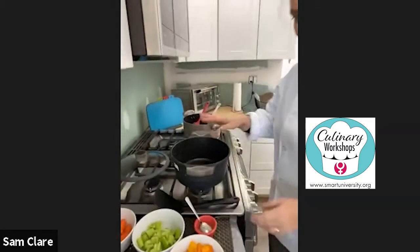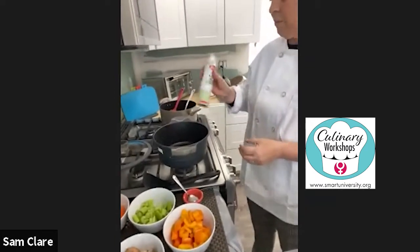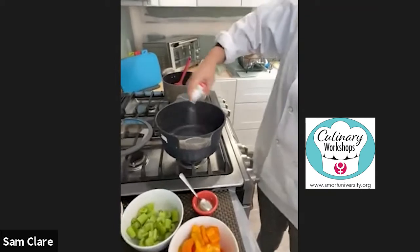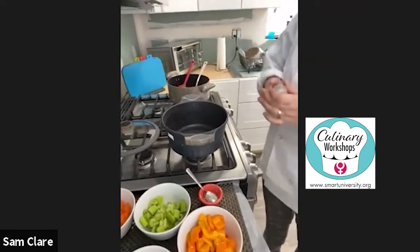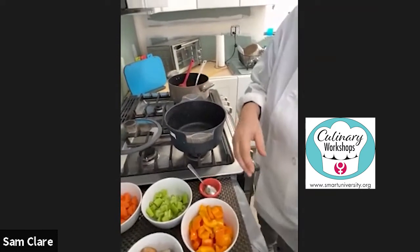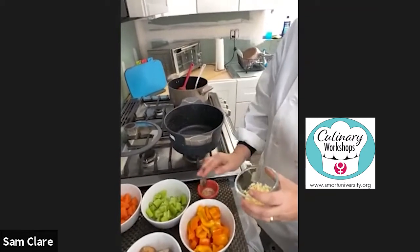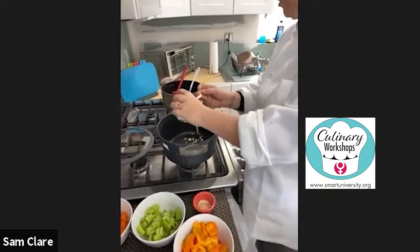My pan's heating up and I'm just going to spray a little light olive oil in the pan to get it nice and coated. We can start adding our vegetables. I do have some fresh garlic — I'm going to pour some fresh garlic in there.